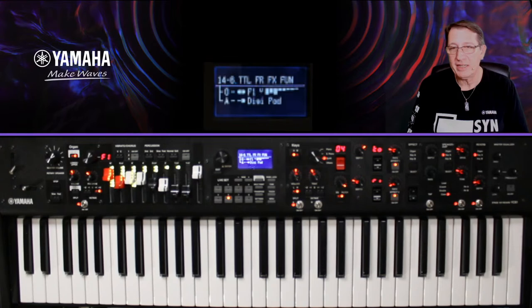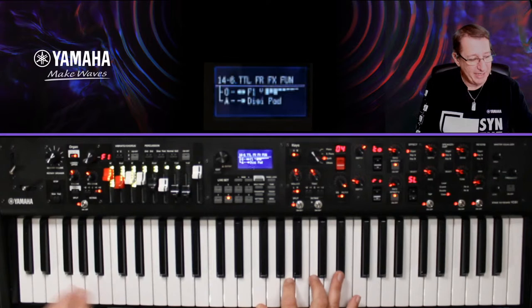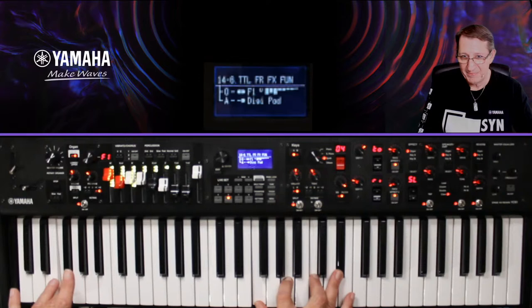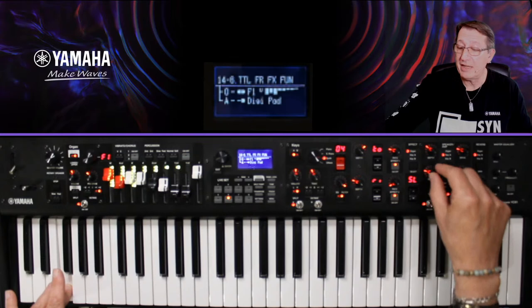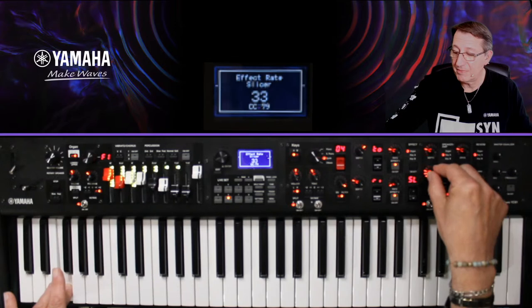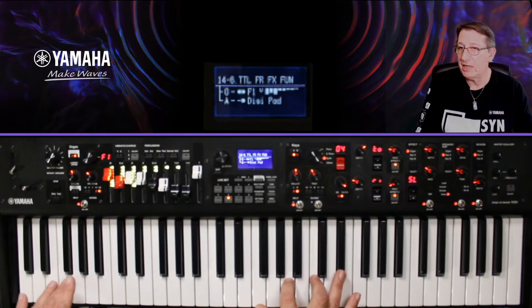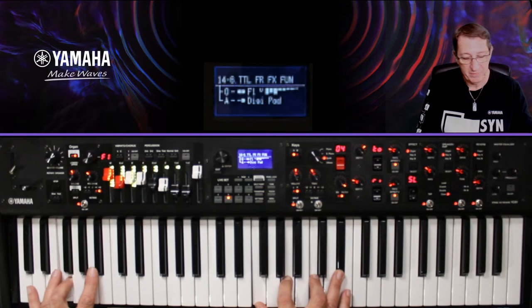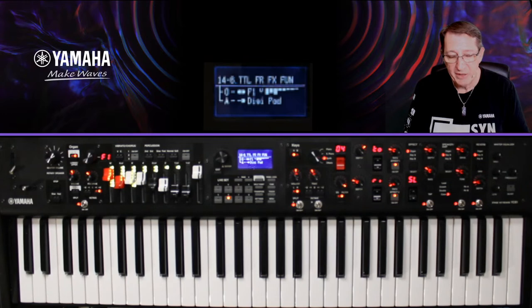Je préfère rester sur la partie droite avec mon digipad. Mon son d'orgue, je lui ai ajouté un Tech Slicer. Un Slicer, ça va découper le son. Écoutez la différence — ce que vous entendez qui va de droite à gauche, c'est le Tech Slicer. Il faut trouver quelque chose d'assez harmonieux entre les deux sons et un réglage qui colle bien. On peut bien s'amuser avec ça.